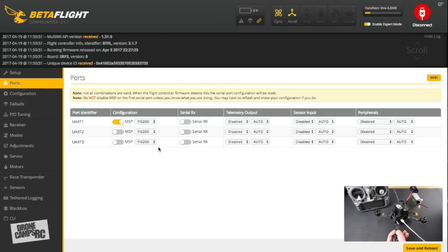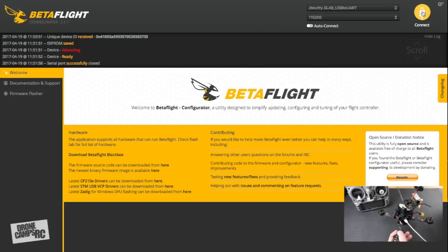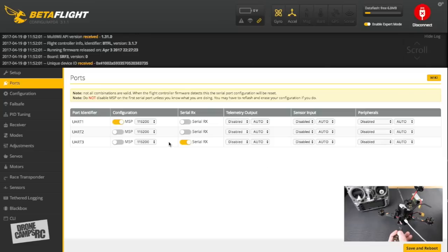Go over to the Ports tab. I'm using an SBUS receiver, so I need to activate 'Serial RX' on the correct UART. Do not disable UART1 — that's what the USB port uses, and disabling it will prevent you from reconnecting to your quad. Select 'Serial RX' and save and reboot. Disconnect, wait a moment, reconnect, then go back to Ports to confirm the setting took effect.